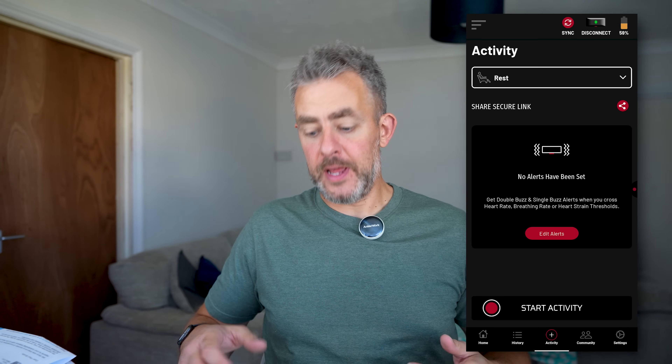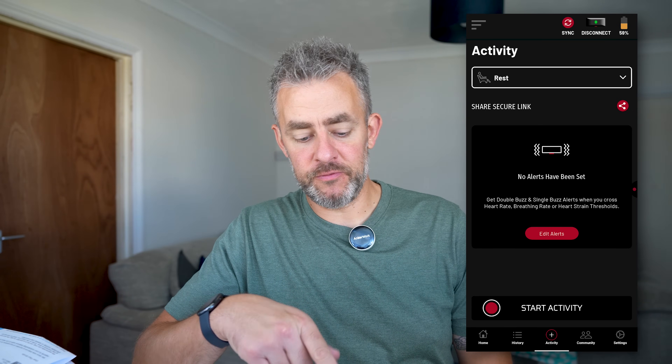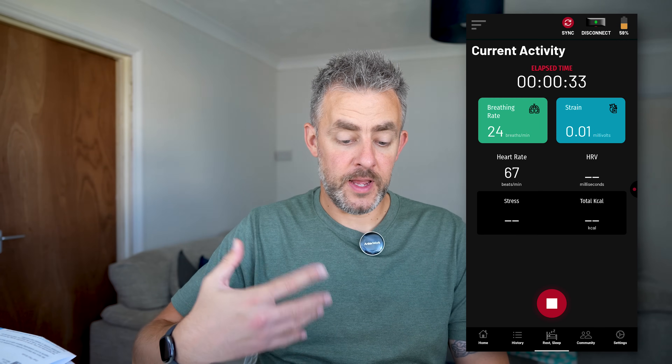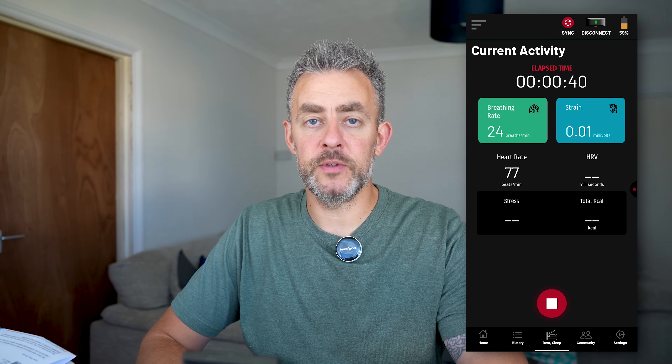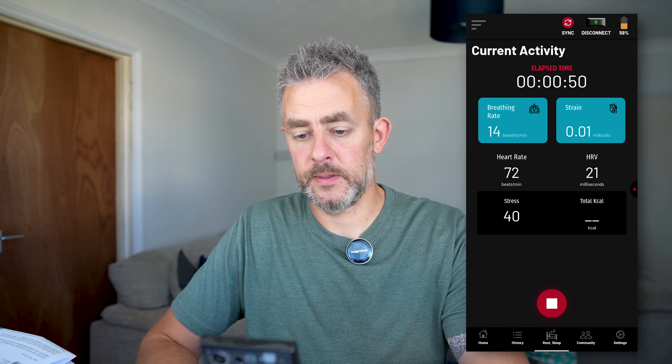So I've got the chest strap on now, just to show you the blue button. On the app we currently have activity set to rest. Whatever activity is selected, you can start it by double pressing the button. It vibrates and then takes a couple of seconds for the readings to start coming through — breathing rate and strain are there also. Then you go ahead and do your workout. I had the phone on the side of the treadmill so I could monitor exactly what was going on, and I'm confident because I know how accurate this is.